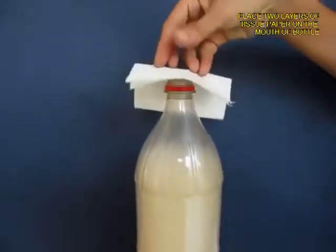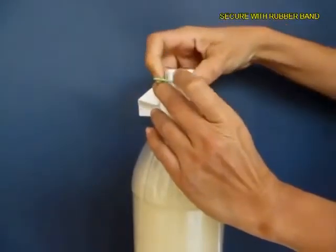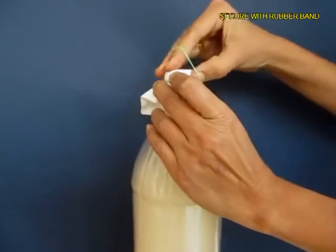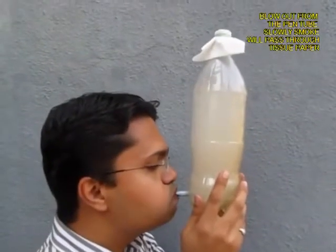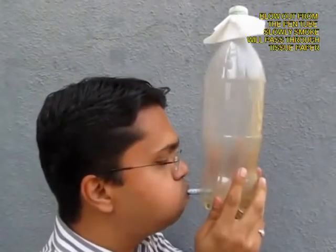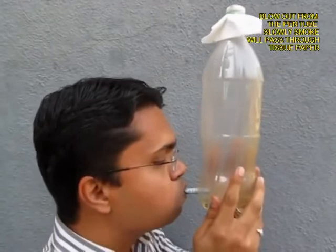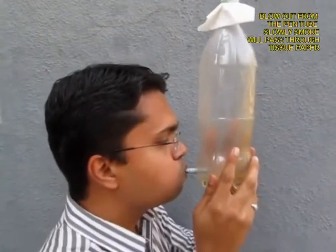Now remove the lid and take a filter paper or tissue paper — two layers of it — and tie it with a rubber band on the mouth of the bottle. Then hold the bottle and blow out so that the smoke is expelled from the bottle. You can see slowly the bottle, from being smoky, becomes transparent.